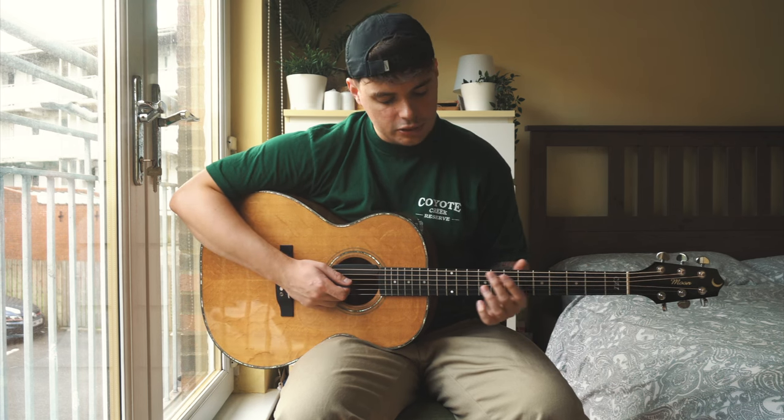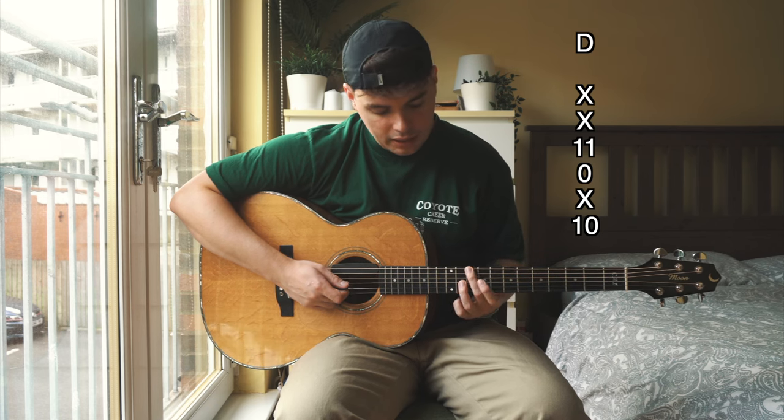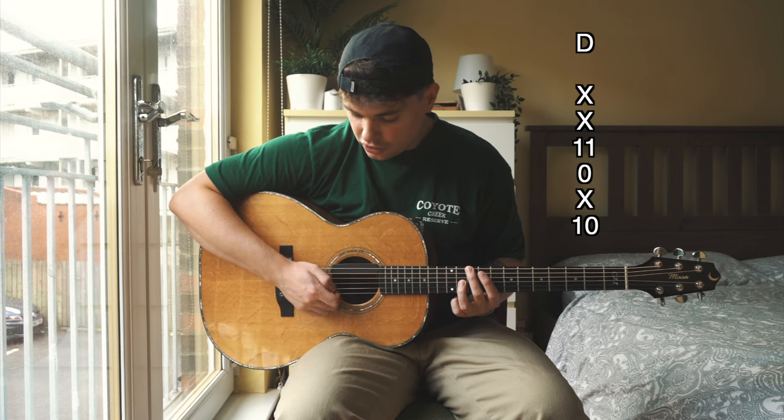Our next chord is going to be our D chord. That's going to be the exact same shape as the G, just moved up to the tenth fret. So tenth fret with our second finger on the low E and the eleventh fret with our third finger on the G string.